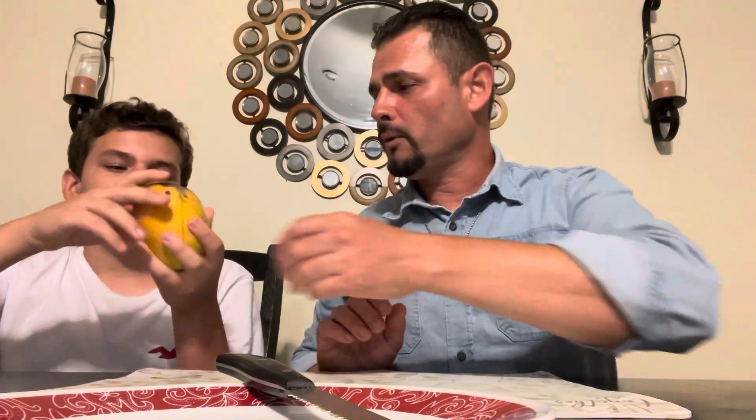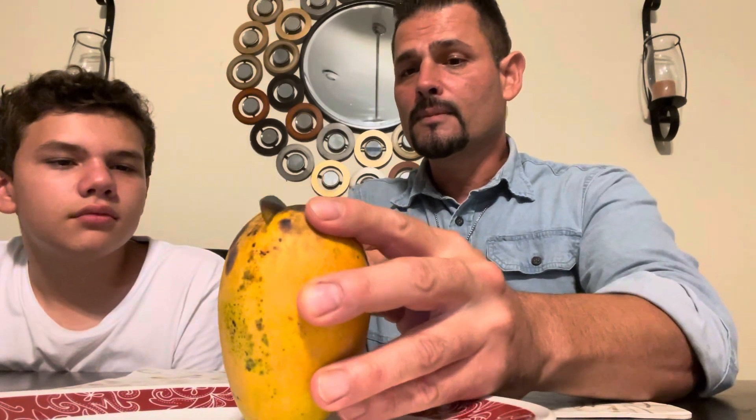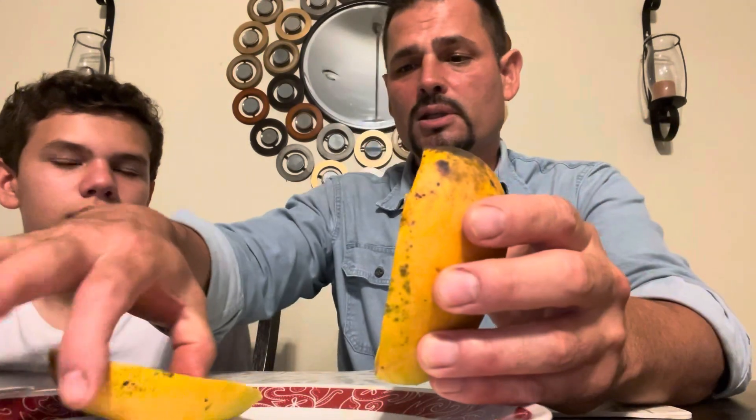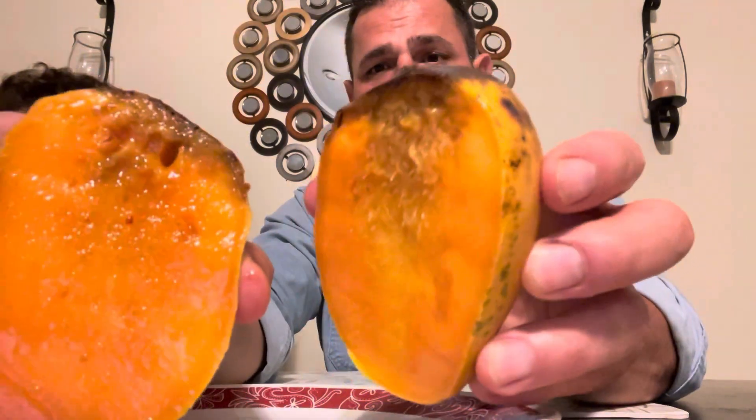It has a nice smooth flowery smell. Okay, let's see how it cuts. Here we go — the top piece got a little messed up, as you can see. We're going to cut that little top piece off, but the rest of the mango looks very good.